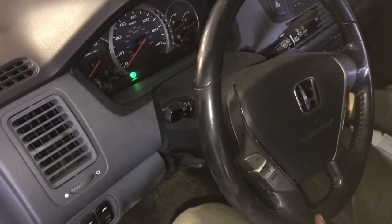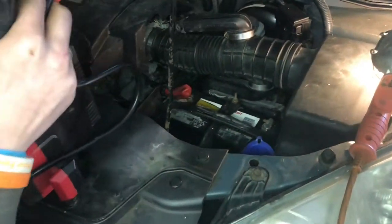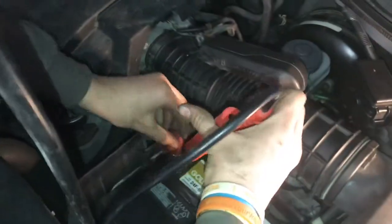We were close but not quite there, so we'll have to jump it. Once we jump it, we are going to have to charge it with the actual battery charger, but we just need to get this started and then the alternator will also charge the battery.